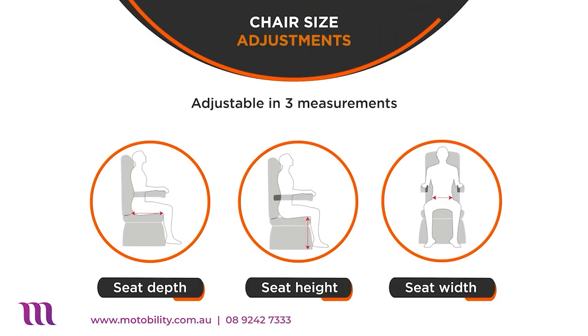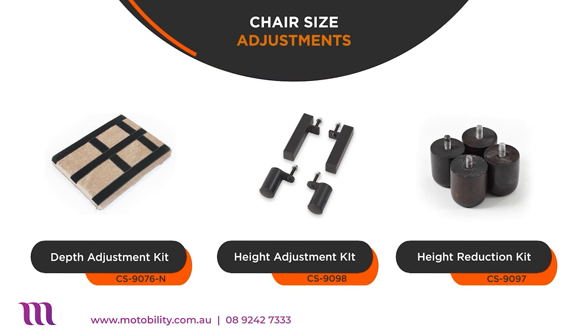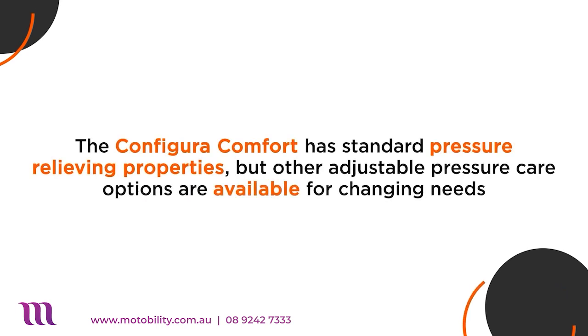It's also adjustable, so you can adjust the seat depth, height and width to what suits you best. Adjustment kits are also available to further enhance your comfort. The Configura Comfort has standard pressure relieving properties, but other adjustable pressure options are available for changing needs.